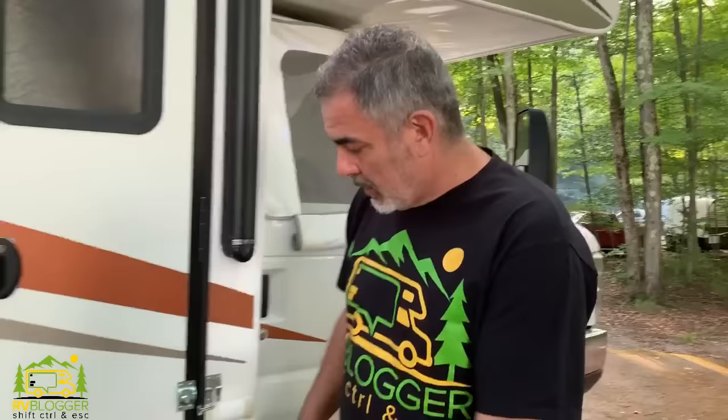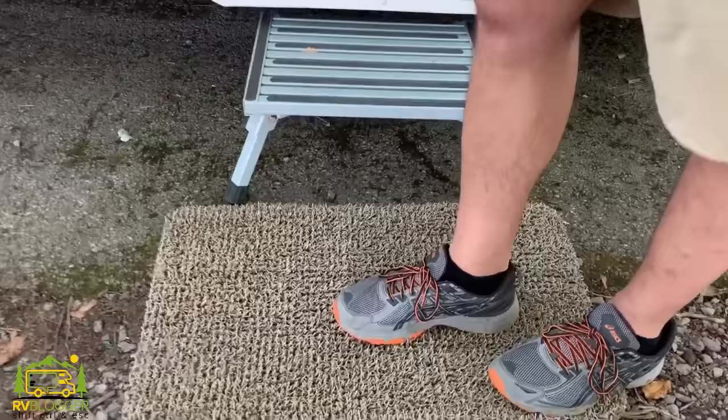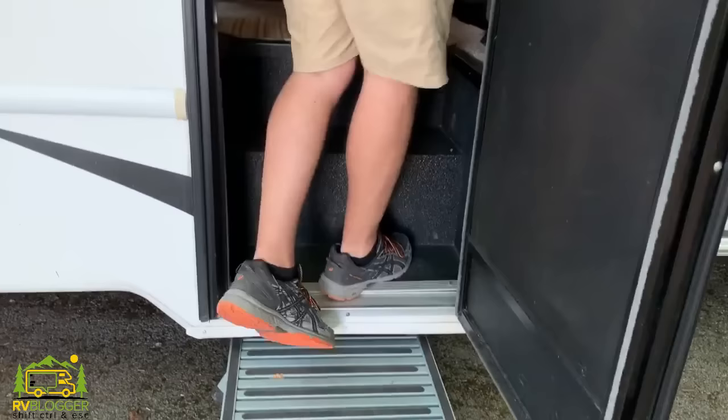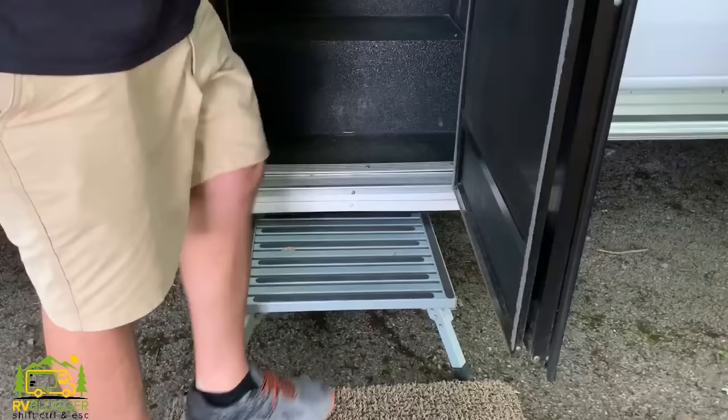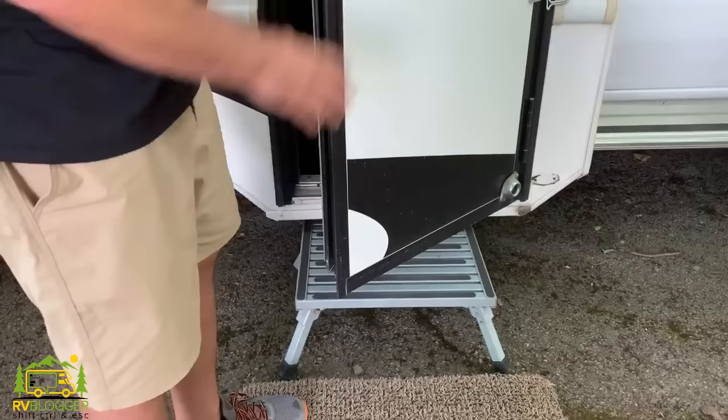A couple of other items we use every time we set up are the step to get in and out of the RV and our grass welcome mat to clean our shoes. This makes a huge difference — every time we walk in or out we scrub our feet off. The step is also necessary because without it, it's just too far of a drop from the RV door to the ground, especially since we had to block up the front wheels. Both of these items are must-haves for any RV camper.